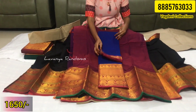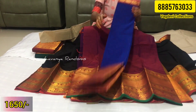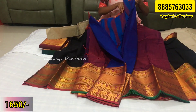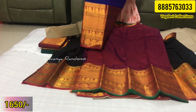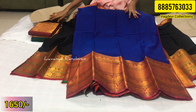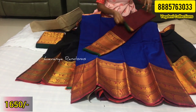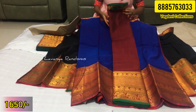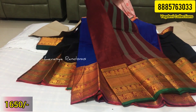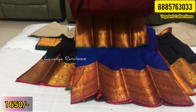This can also be used for long frocks or half sarees. If you purchase the fabric, you can get a fitting color match. This is a royal blue option, and this is a maroon color.